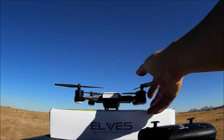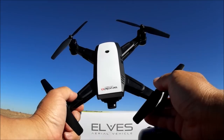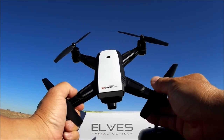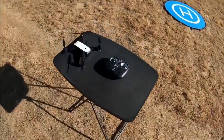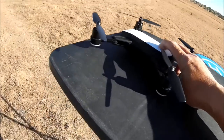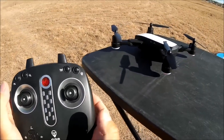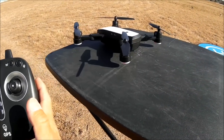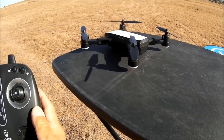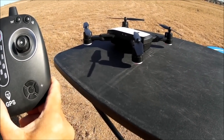All right, let's go for a little demo flight with the LH X28 by Lead Honor, also called the Elves. Powering up the quadcopter — lights are blinking. Turning on the remote control and the lights blink more slowly once bound. Now let's do compass calibration — holding down the compass calibrate button, the lights flash faster.